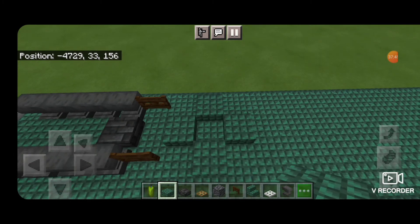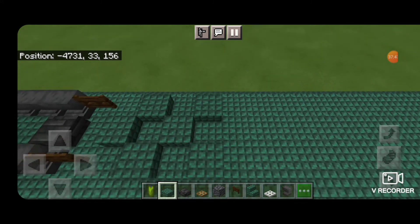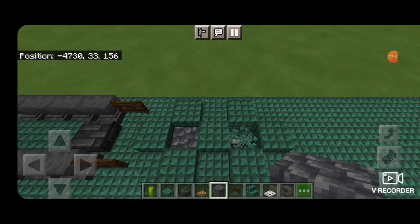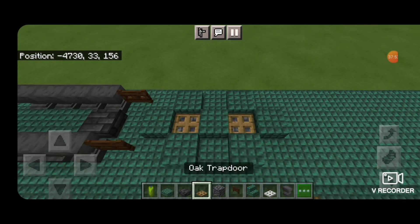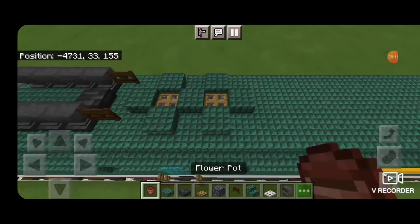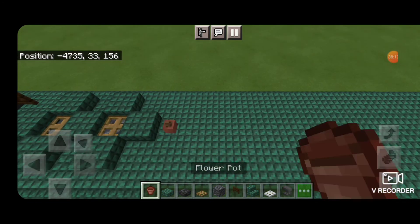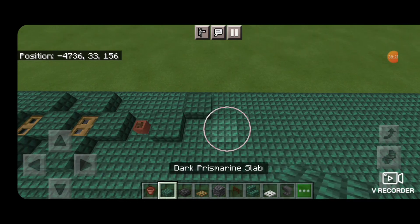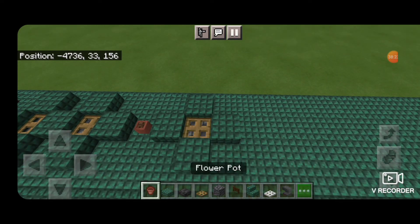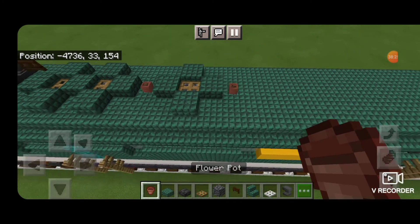Skip a block forward and make a plus shape with dark prismarine slabs and a second one. Knock out the middles and put in cobbled deep slate and an oak trap door for the fans. In front of that in the middle put a flower pot. Then another plus shape of dark prismarine slabs, knock out the middle, cobbled deep slate with an oak trap door, another flower pot in front of it.